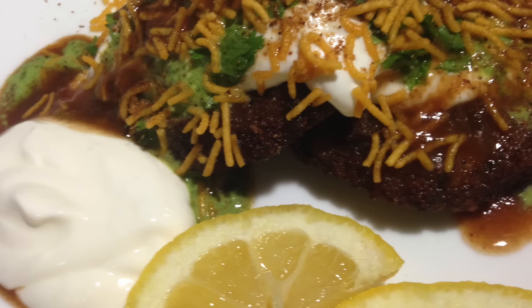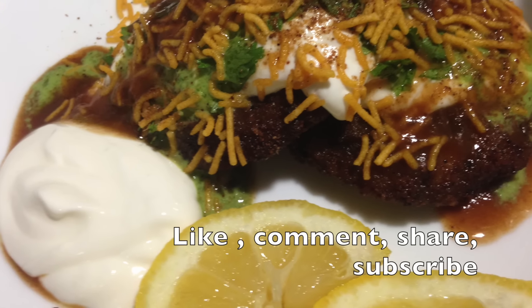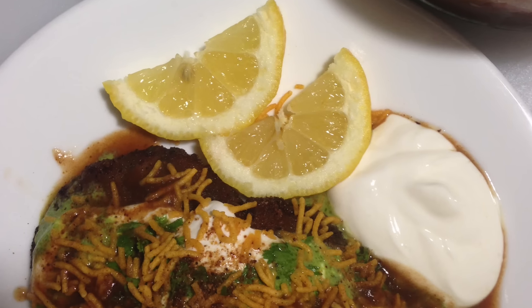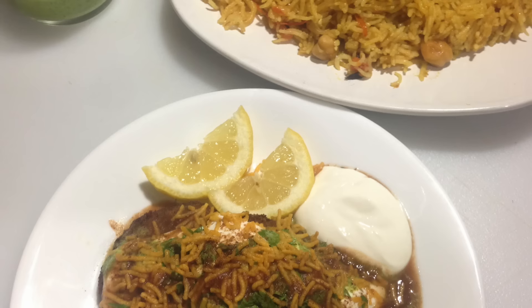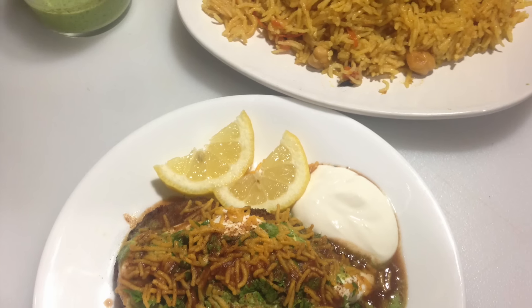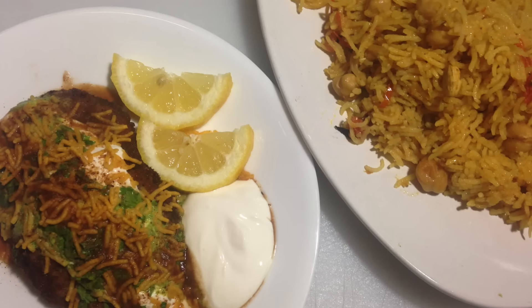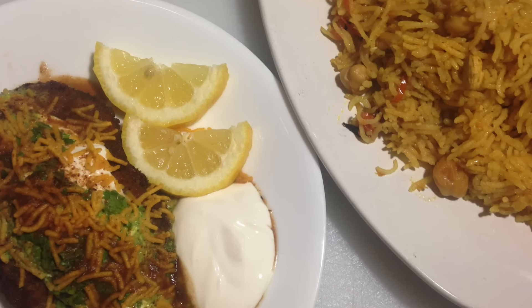If you've enjoyed this, please give me a thumbs up as that really helps me out. Don't forget to subscribe to my channel for more amazing recipes like this daily, and follow me on Instagram at Naz's Kitchen Fun. Thanks for watching — until next time, Khuda Hafiz and Ramadan Kareem to all of you!